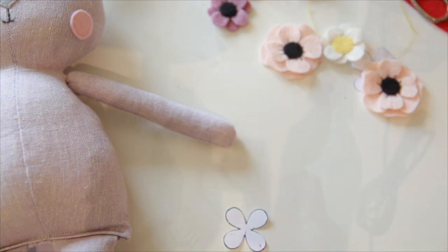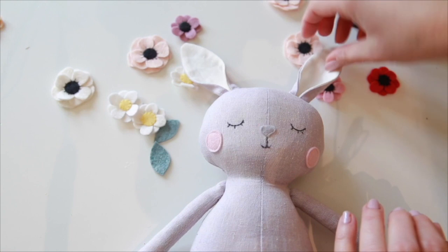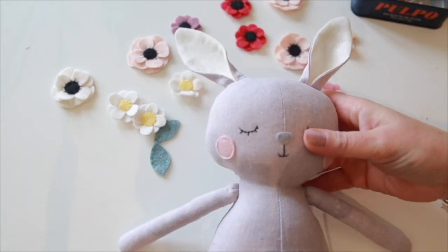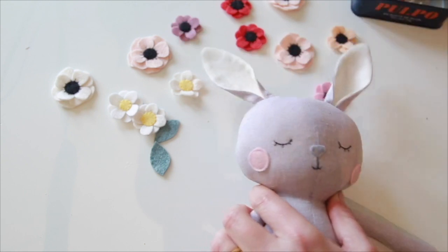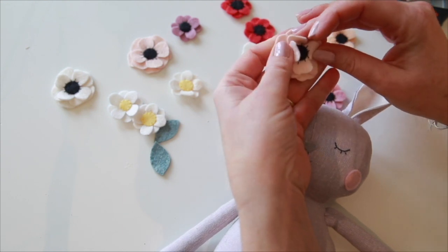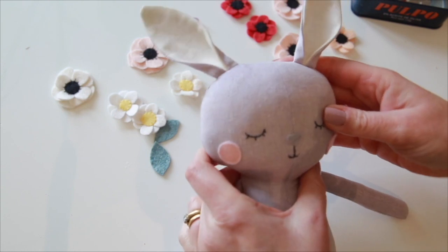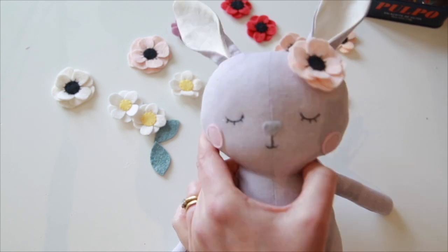Right, time to pin into place. I have my bunny and my flowers all ready and made. I've made some in red and a different peachy pink but I think I'm going to stick to the pale colours. You want to take a bit of time arranging the flowers until you get just the right look. When you push the petals up to make them more 3D, don't worry if they flatten out a bit as you're sewing — once they're on the bunny permanently you can push them up again. I'm going to start by just pinning into place and I'll probably move them around a bit.